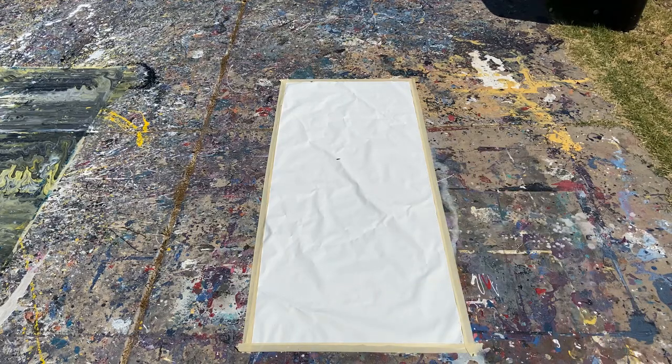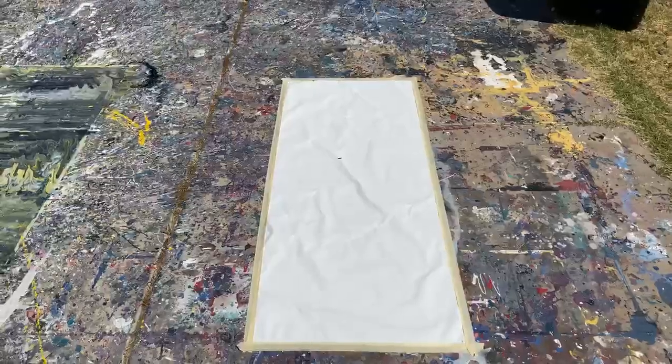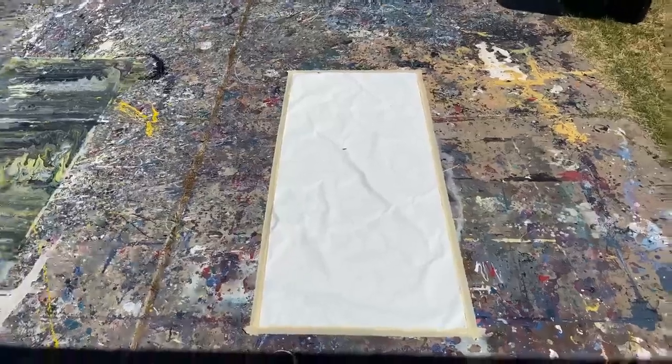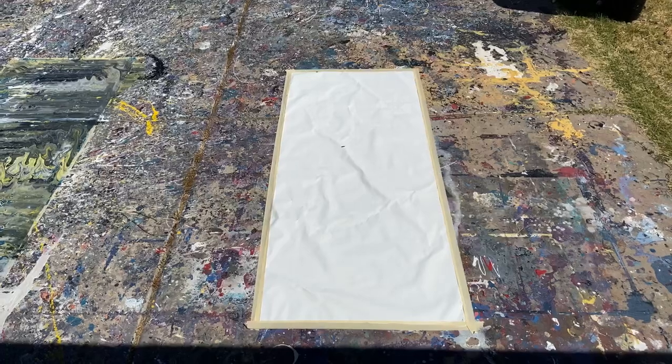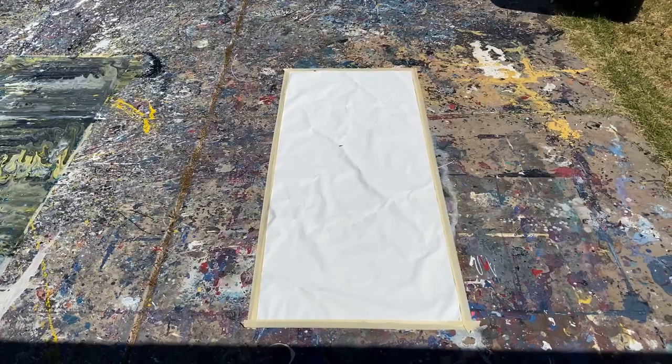Hey everyone, Cody here. The reason I'm making this video — yes, there are two live videos in the same day, crazy nonsense — is because I feel like the Pollock style painting I made earlier was kind of a cop out. I feel like anybody watching it to see the Pollock style painting kind of got cheated, so I wanted to redeem myself and start over and make another Pollock style painting.